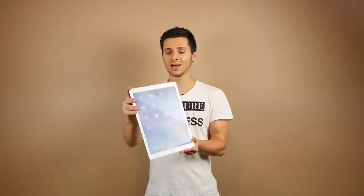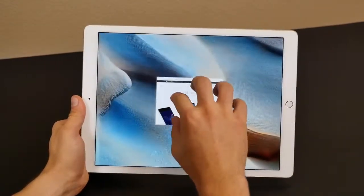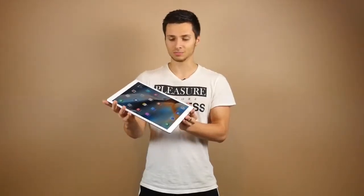The glass on this thing has a lot of new technology to make it compatible with the Apple Pencil, so it might behave differently than any other iPad. Anyways, let's go ahead and start with a three-foot drop on its rear.